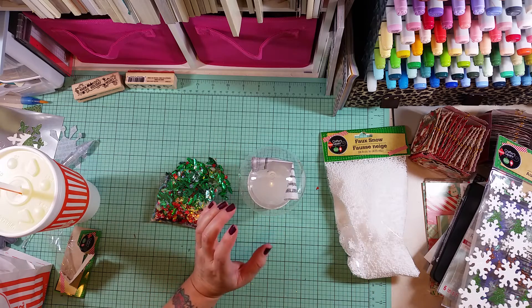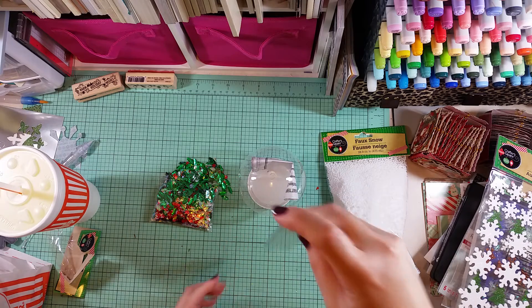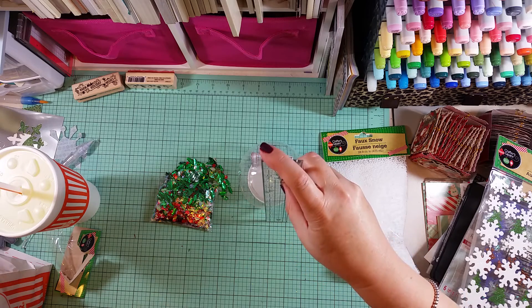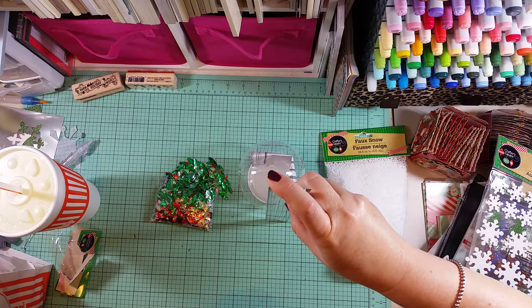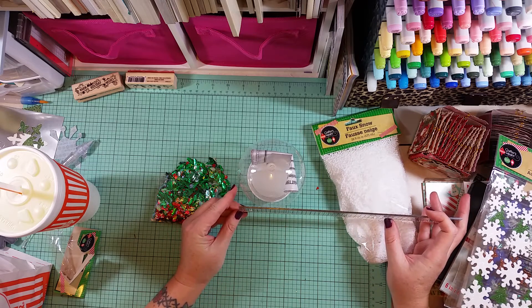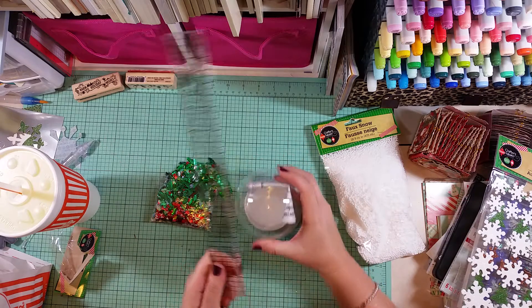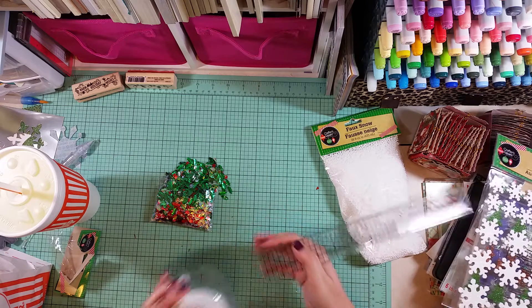Let me get some measurements on it. How is everyone doing - good, I hope! It looks like it's going to be right about four inches tall with the base on, and about three and a half inches wide. Four by three and a half - that is just too cute!